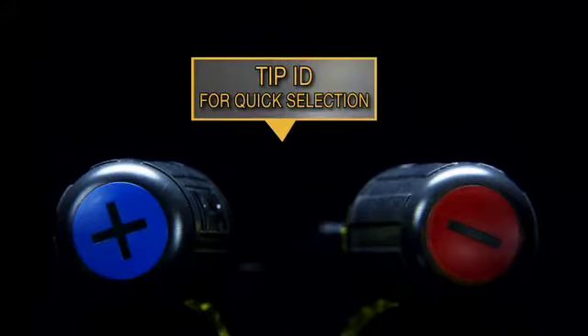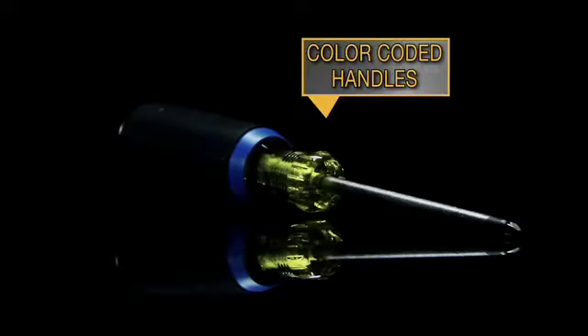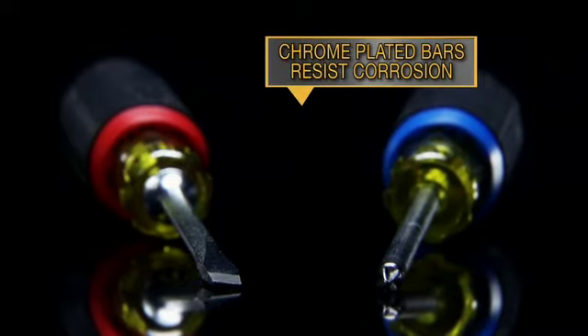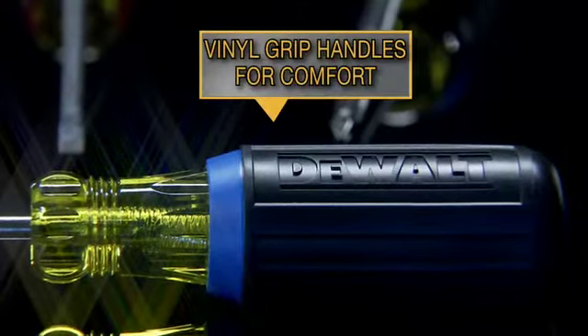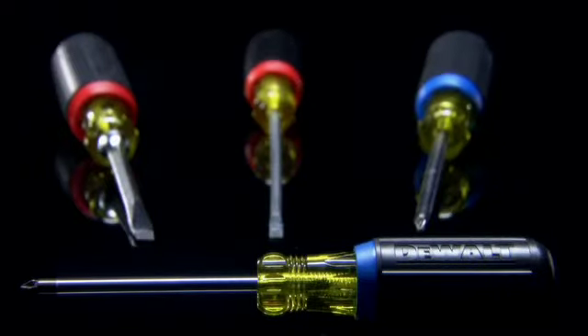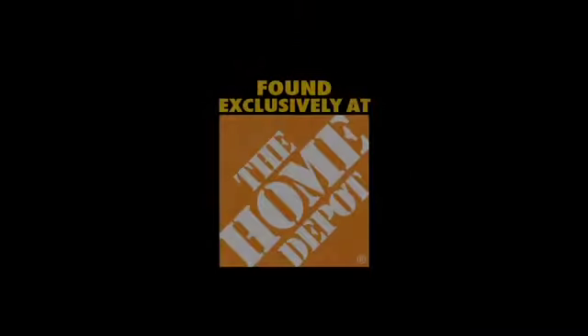Tip IDs provide quick selection from your tool pouch. Color-coded handles help differentiate tip types. Chrome-plated bars resist corrosion. The vinyl grip handles provide comfort. Found exclusively at The Home Depot.